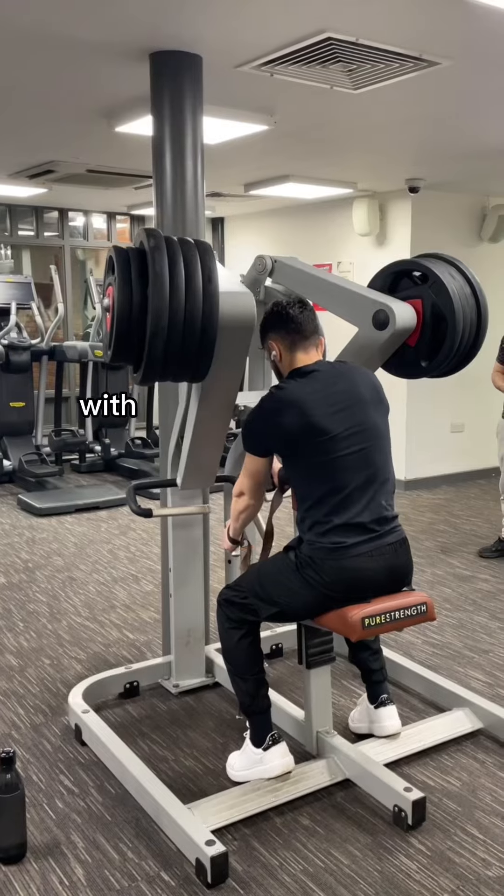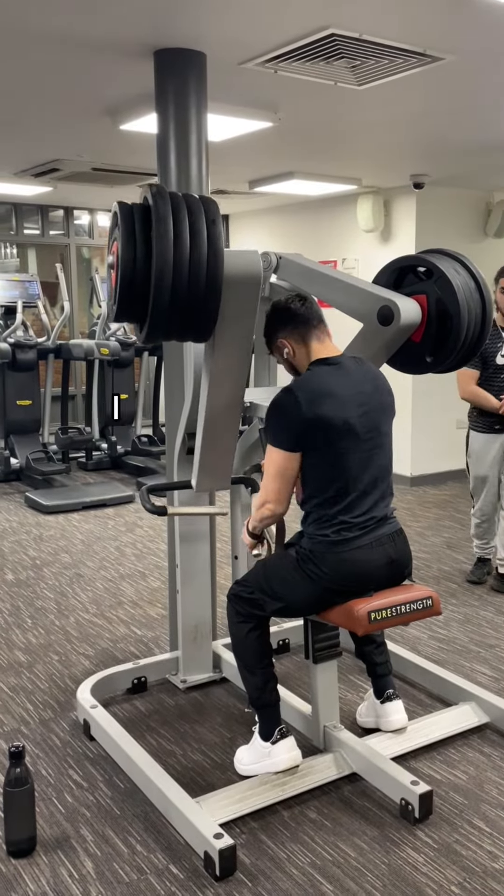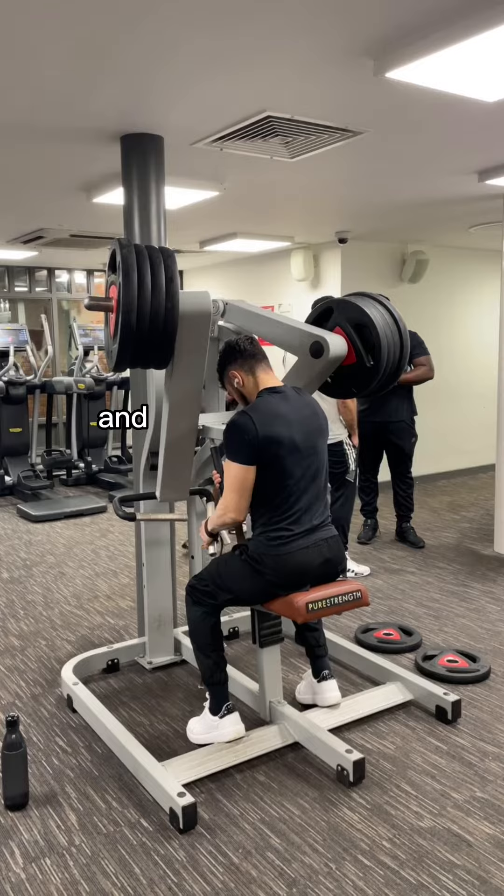Then we move on to some neutral grip rows with the machine. I prefer the machine over cables — this is honestly a great way to train the lats. I do the same thing here, two heavy sets and then one back-off set.